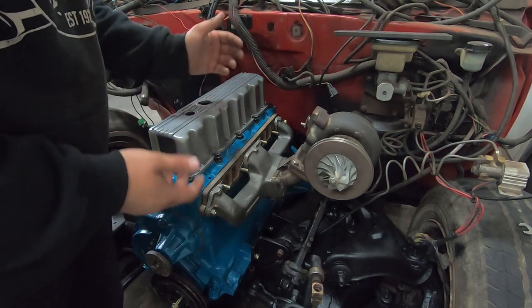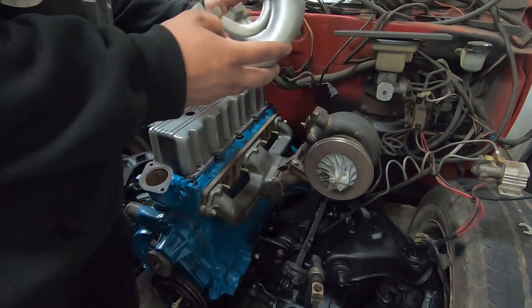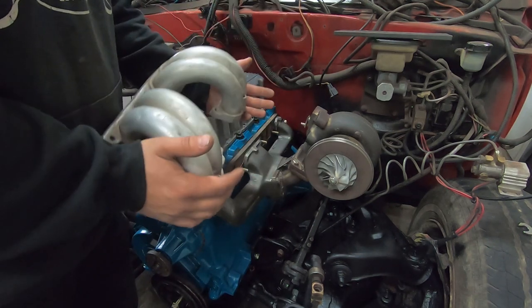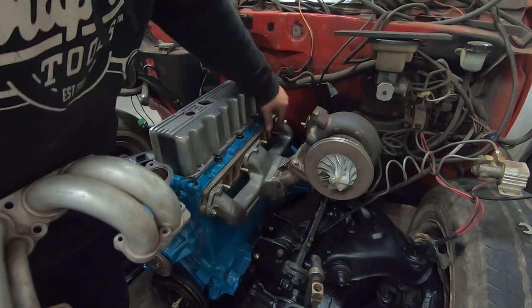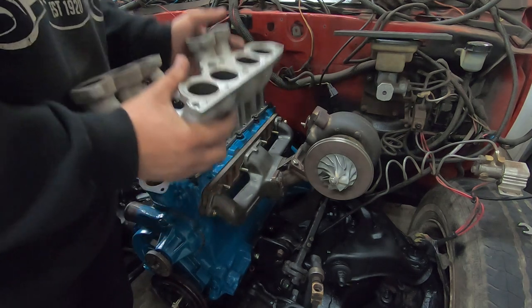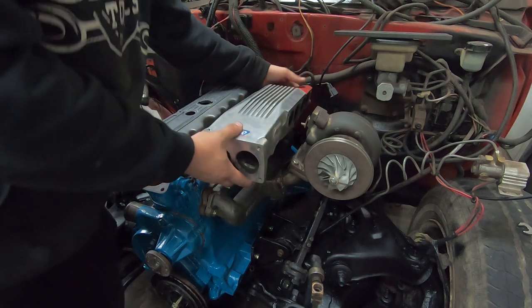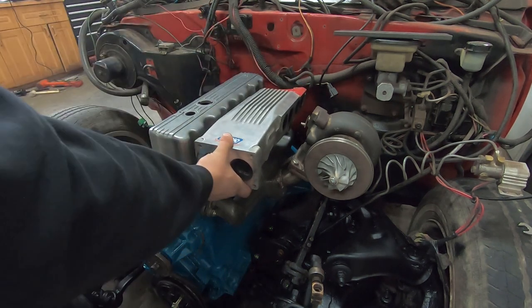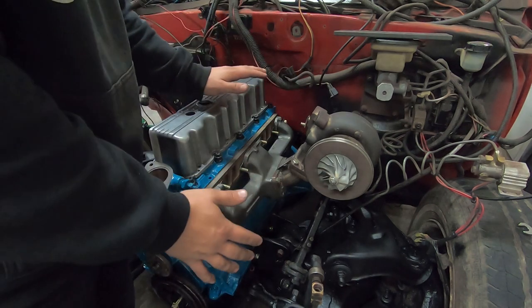I brought up some ideas at the end of the last video. One of them was attempting to use a set of tune port fuel injection runners, but making them fit would be extremely difficult to actually utilize the studs and whatnot. This is going to take way more time and frustration than I care to deal with this year. So I think we're going to scrap that idea.